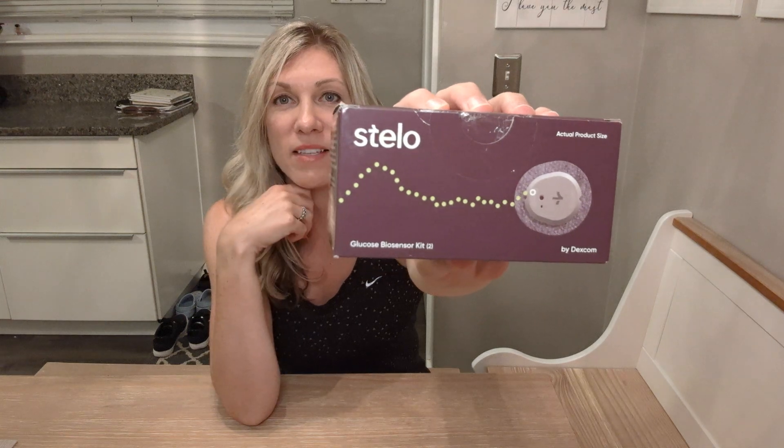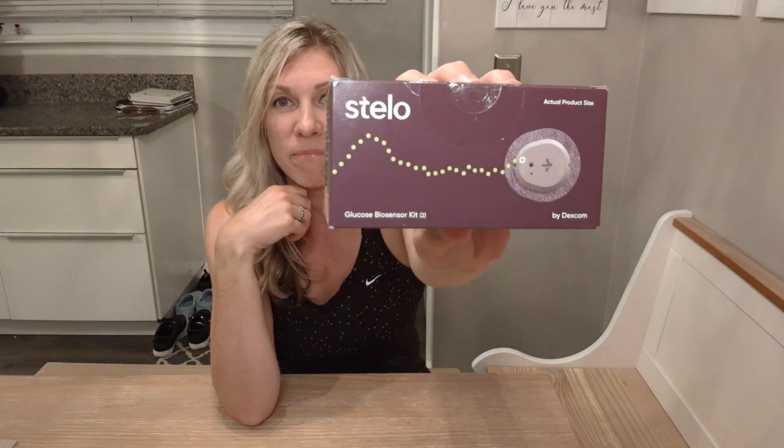Hey everyone, I am doing my very first unboxing video and it couldn't be on a cooler product — a CGM, or continuous glucose monitor. This happens to be the Stello by Dexcom. I ordered this and it was delivered within less than 24 hours. I don't know if I was just lucky, but that was pretty cool.